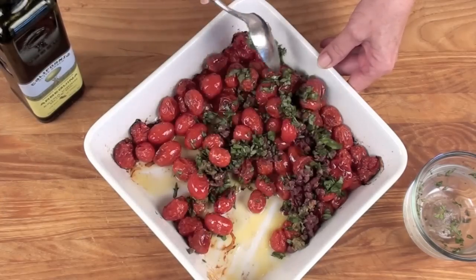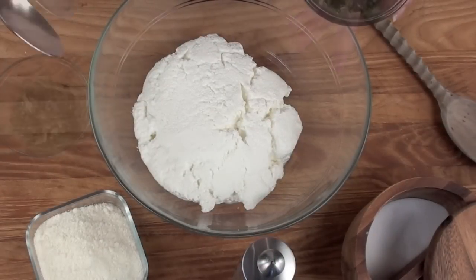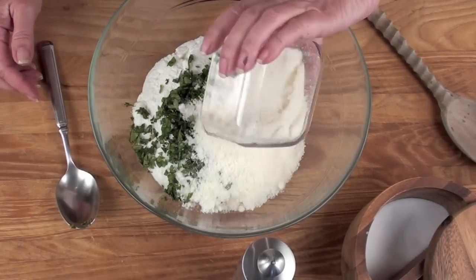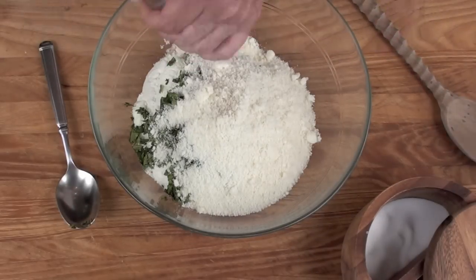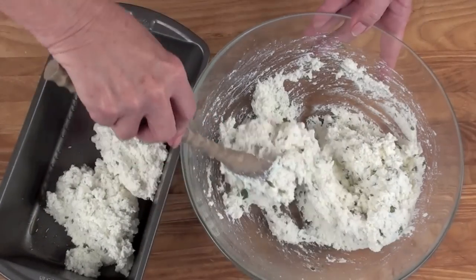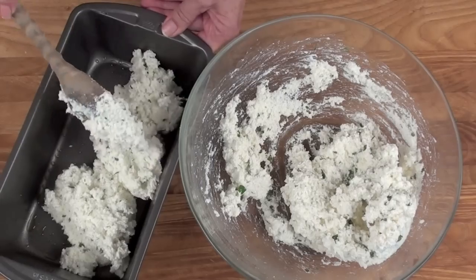Mix well and set aside while we make our baked ricotta. Drain 2 pounds of ricotta in a sieve for about 30 minutes. Add 3 tablespoons each chopped parsley and fresh basil, a cup of fresh grated parmesan, a sprinkling of salt, and fresh cracked pepper. Mix well. Spread into an oiled loaf pan and bake in a 375 degree oven for 45 to 60 minutes.